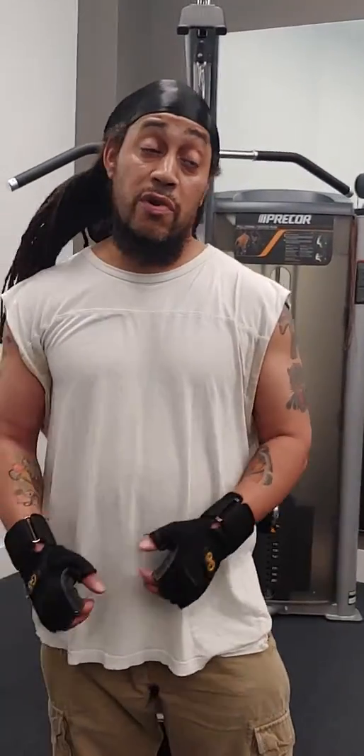This is E at E's workout channel. In this video, I'm going to show you how to build up your back, get a wider back, build those lats up, and define them.